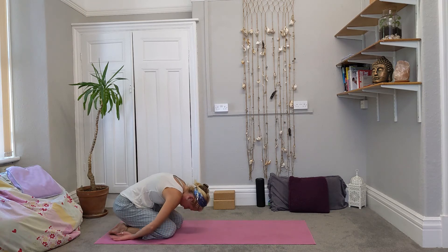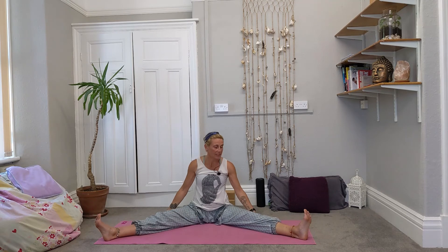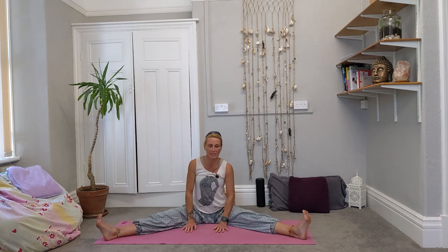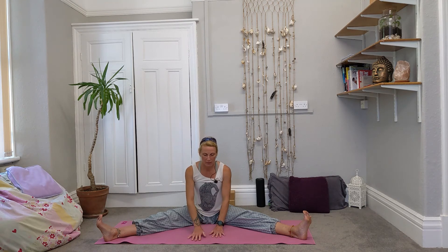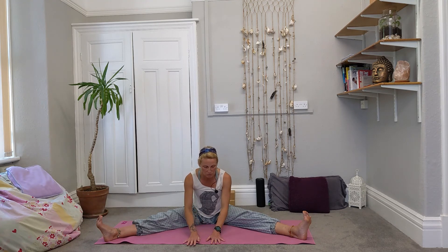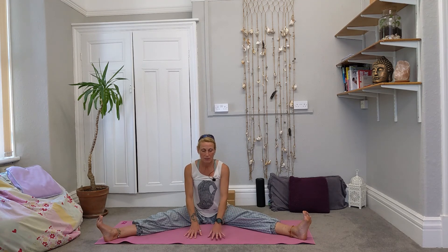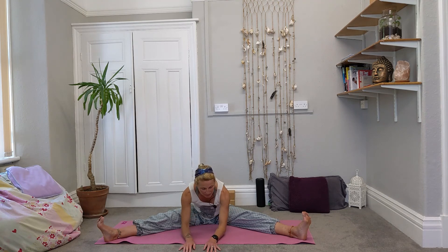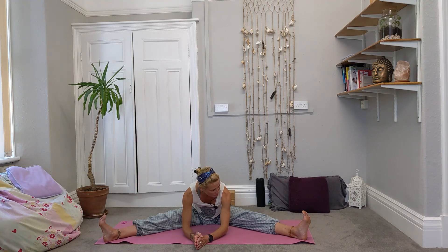Turn around, sending the feet one way, hips the other, coming into a wide leg position. Taking the feet as wide as they can comfortably go — maybe getting a little stretch through the inner thigh. Sit nice and tall, give yourself a little wiggle. Feel every place that is touching the floor, relax the shoulders. As you breathe out, walk the hands forwards, think about how your hands are moving through the space connecting to the floor, until you find a comfortable position to rest in. Maybe just the fingertips are touching the mat, maybe you can bring the elbows down, maybe you stretch all the way out with your chest to the floor. Just feel wherever you are in the space and feel the connection of the floor underneath.